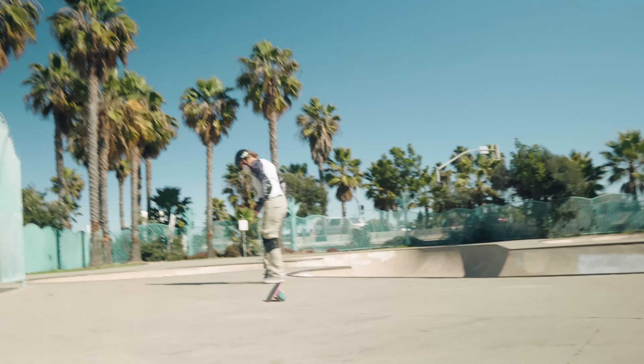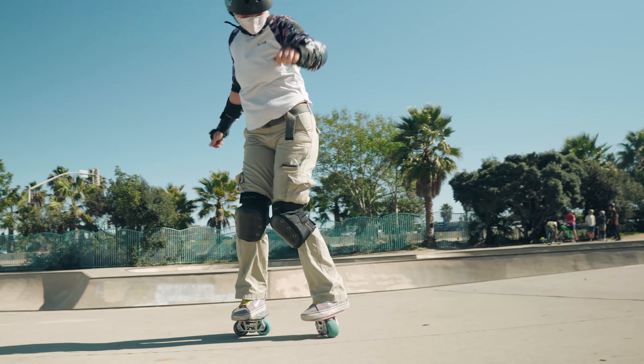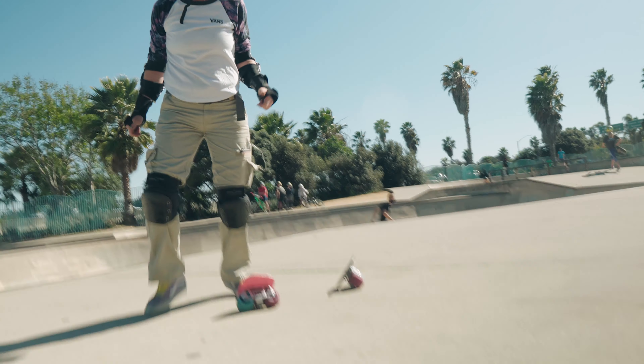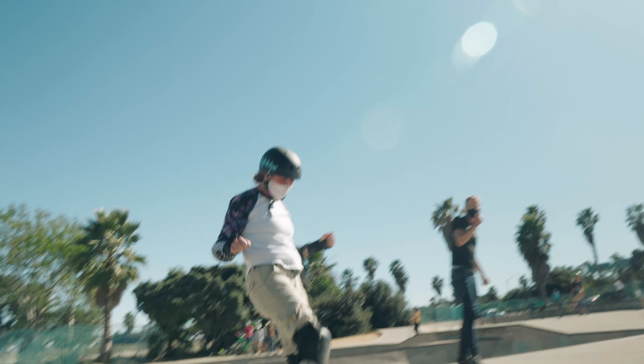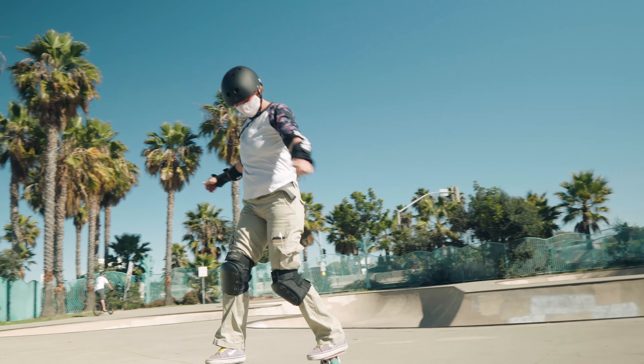That looks really good. The only thing you did there was you lost your balance on the front skate. I got that. But you didn't roll away. You got it though — you should roll away from it this time. That was it. You got it.